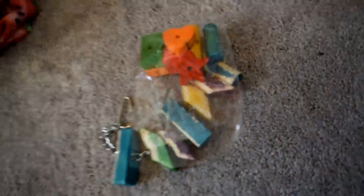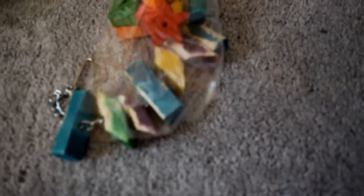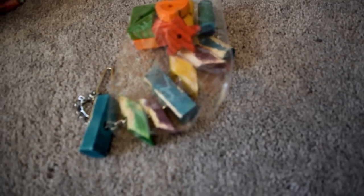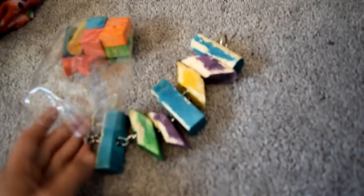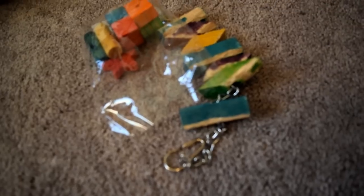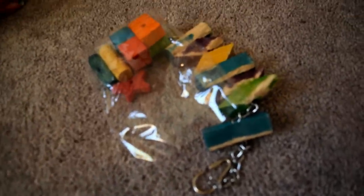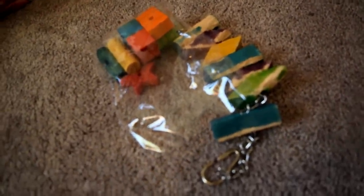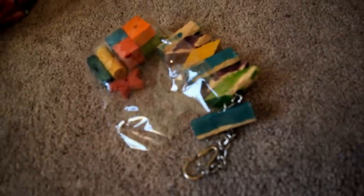Moving on to other items — first I'm going to start with toys. Your chinchilla is definitely going to need toys in their cage. Right now he doesn't really have much in here. Chinchillas need toys that are going to help their teeth stay in shape and also keep them interested. I have two videos on the top five chinchilla toys that I recommend, and they're really good, so I'll link those below.